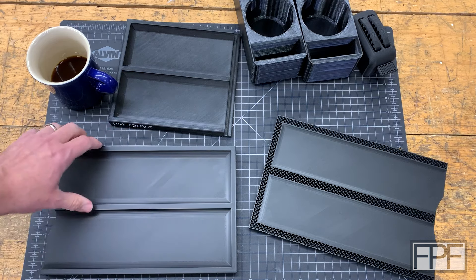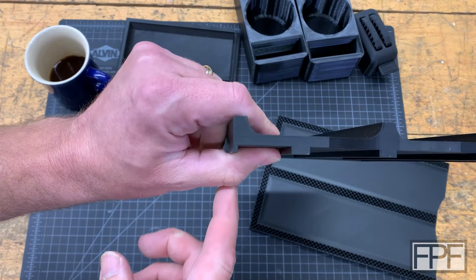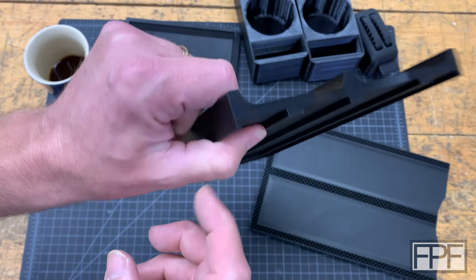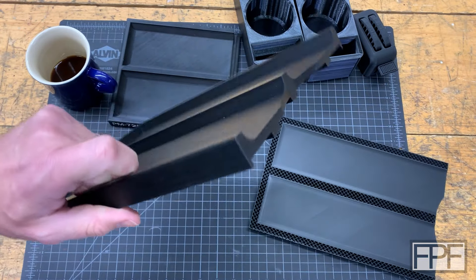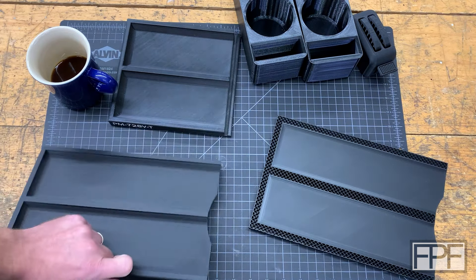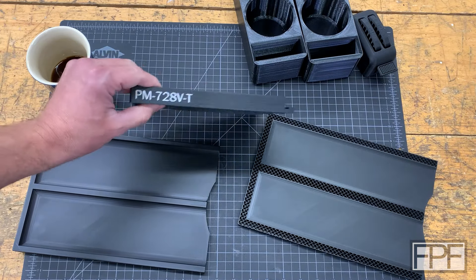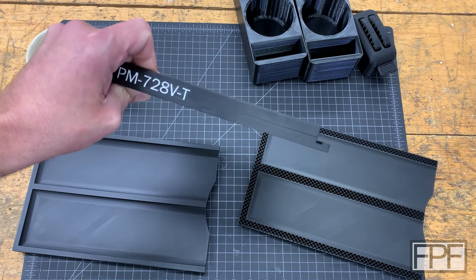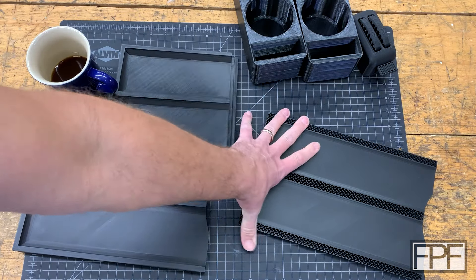We had an issue with this print — if you missed last week's video, you can see it kind of pulls inward a little bit as it gets up to a certain height, and there's an artifact on the side of the print as well. I thought that might be because of the gyroid infill, and I think that was partially correct. I reprinted it with grid infill — the original one off my Prusa Mk3 was also printed with grid infill, and that one also has a little bit of it.